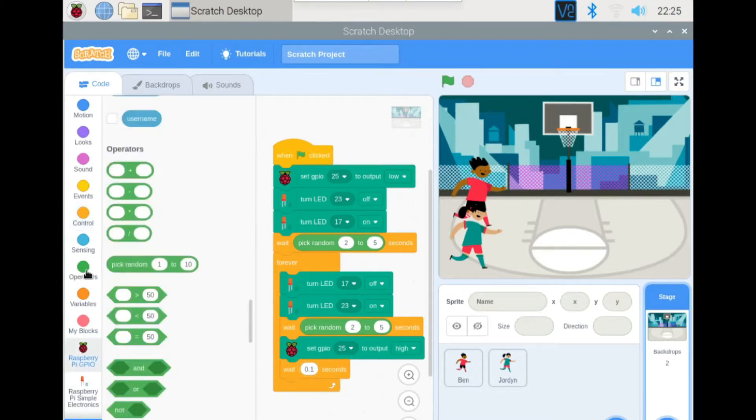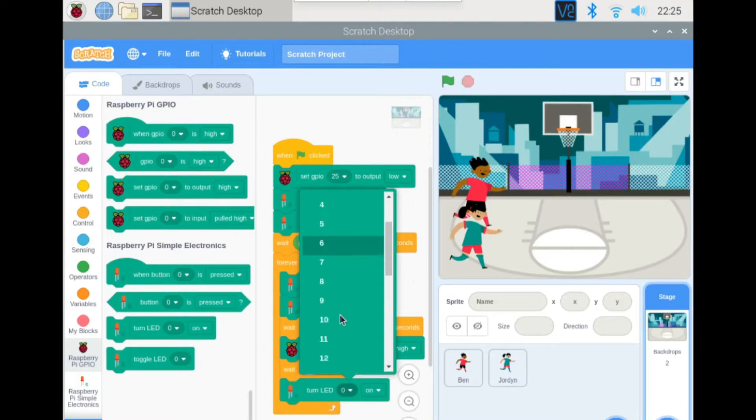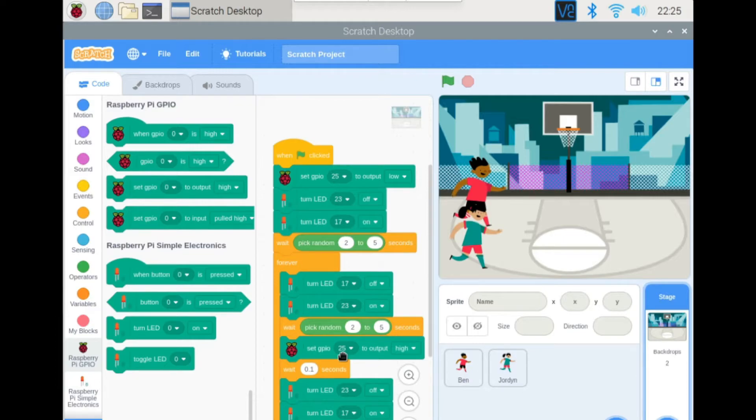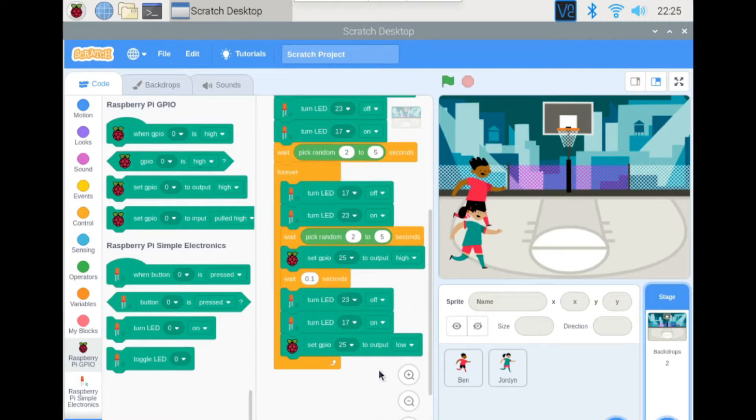Go to the new extension and grab the LED block. Set LED 23 to off — turning the green one off — then turn the red one (LED 17) on again. Set the buzzer (GPIO 25) low again, and use another wait block — copy and paste. Now we're done coding our backdrop.